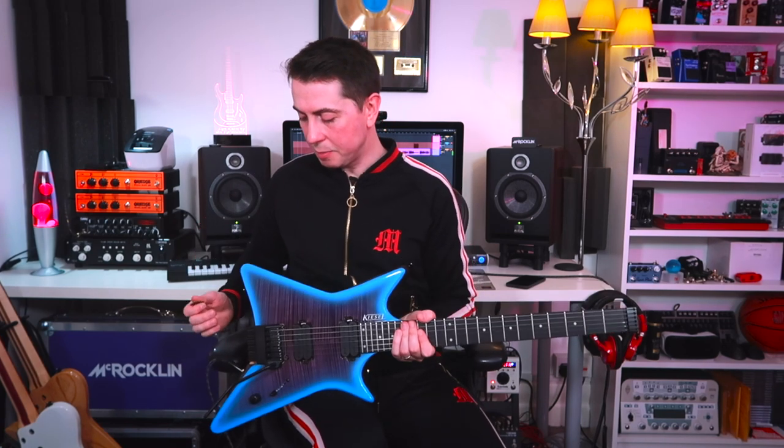When I recorded the solo over the track just a few minutes ago, that was literally the first time I'd plugged this guitar in, so it gives you an idea of the playability of this model. It's just instant home. It feels great — awesome at all angles and I just love it. I think it's going to be the guitar that everybody's going to want.